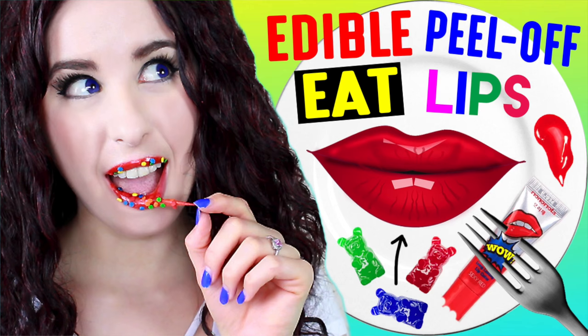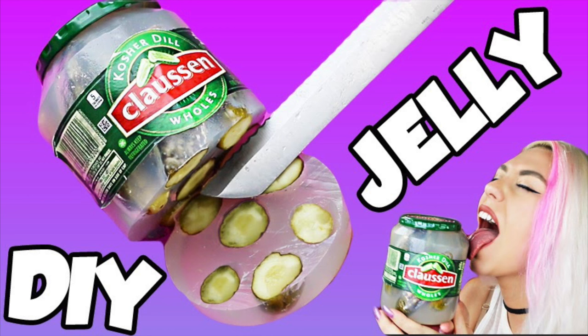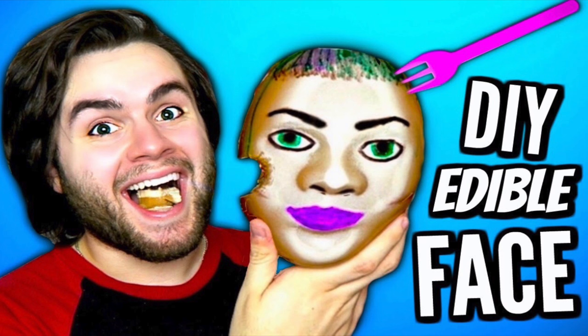Guess what today is — it's another collab! I'm a collaborator. Breelin from Glitter Forever 17 is doing edible peel-off lips. Nicole from Nicole's Guys is doing a jelly pickle bottle. Timmy from Timmy Tomato is doing an edible face — you can eat your face now. Watch all of their videos; the links are below and subscribe to all of their channels.